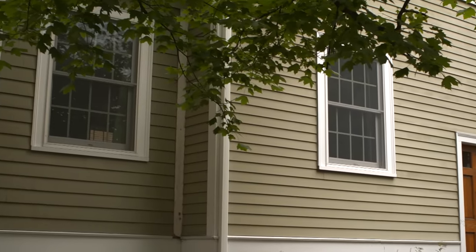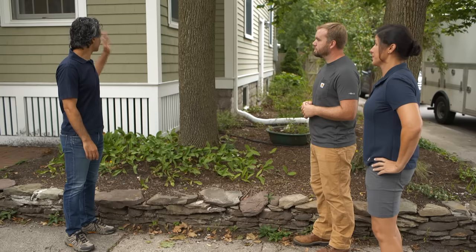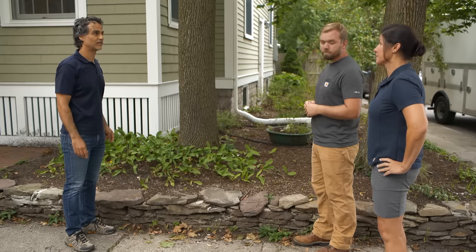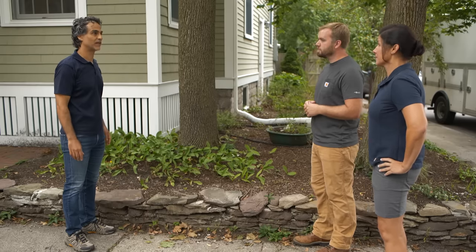We can definitely help you with that. I could build you three identical window boxes that really have a timeless look, and I could fill them. They could have multi-seasonal interest — you could switch them out throughout the seasons. But what kind of sun do you get on this side of the house? This is the east-facing side, and the sun comes up that way. We get about four or five hours of direct light per day. That's all I need to know to select my plants. Let's get started.